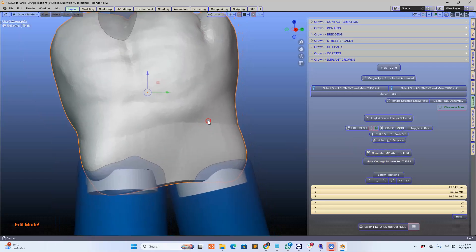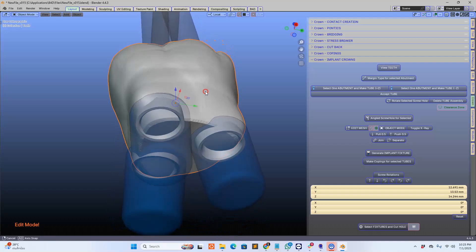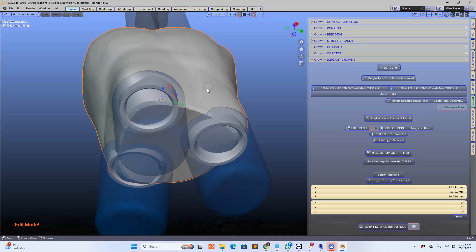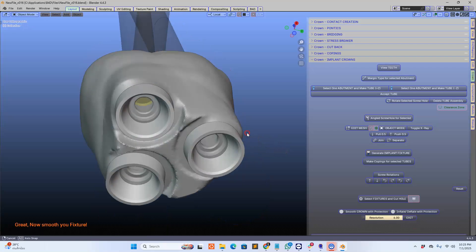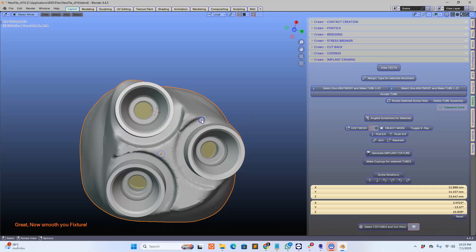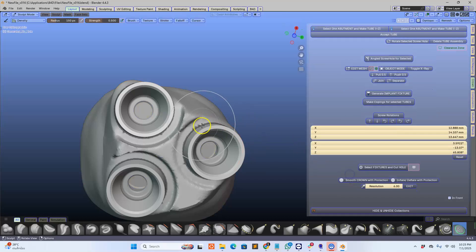Now here comes the big test. I'm going to place it so we can all view this, and hopefully it will work — otherwise I won't post this video. Generate Implant Fixture. Let's go. Perfect. How amazing is that!